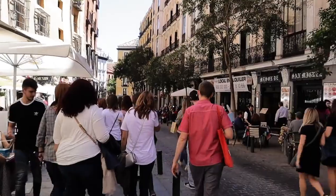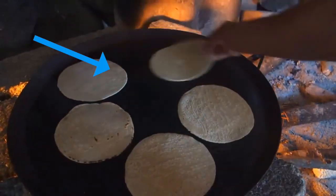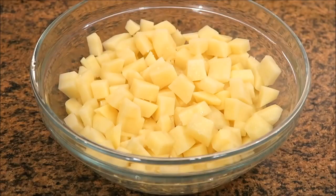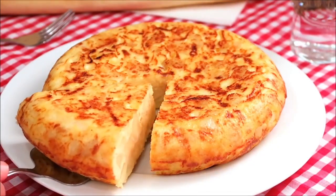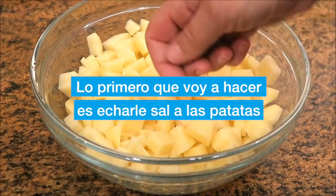Now, let's head to España for our next recipe. One of Spain's most well-known dishes is tortilla de patata. Not to be confused with the Mexican tortilla, which is a corn wrap, the Spanish tortilla is an omelet made with scrambled eggs and pre-fried potatoes, stirred together and then allowed to cook on both sides. There is a lot we can learn language-wise from this recipe. However, let's narrow in on a phrase that the chef uses early on in the video: "Lo primero que voy a hacer es echarle sal a las patatas."